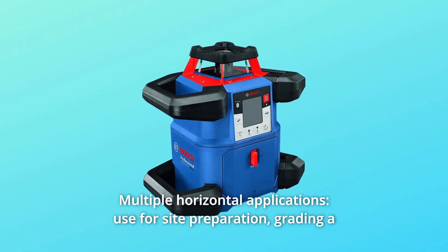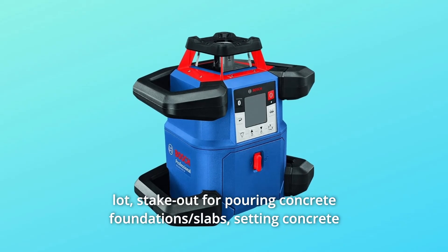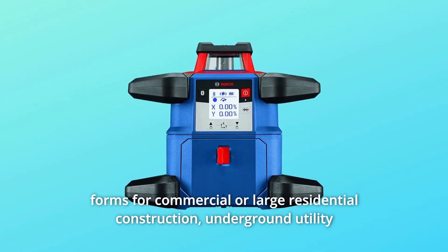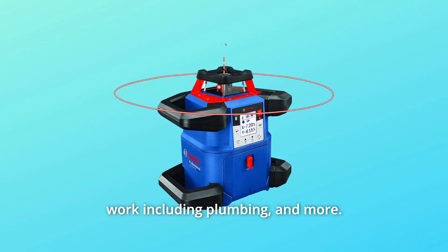Number 5: Multiple Horizontal Applications. Use for site preparation, grading a lot, stakeout for pouring concrete foundations, slabs, setting concrete forms for commercial or large residential construction, underground utility work including plumbing, and more.